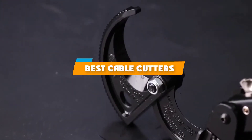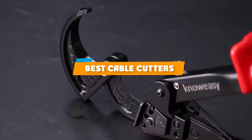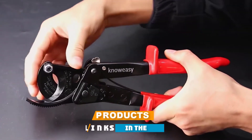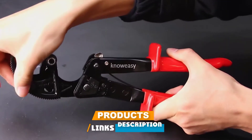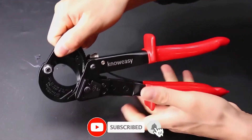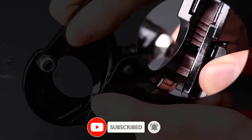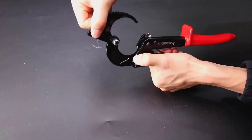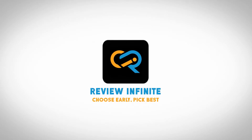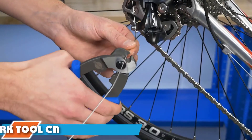If you're looking for the best cable cutters, here's a list you must see. We made this list based on our personal preference and sorted it based on their features, prices, quality, durability, reputation of the manufacturers, and customer feedback. We've also included options for every type of customer, so let's get started.